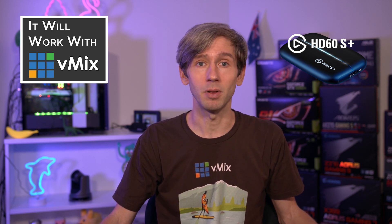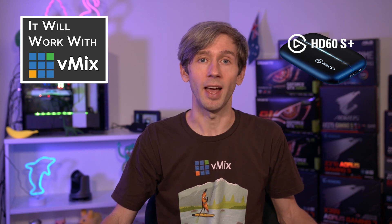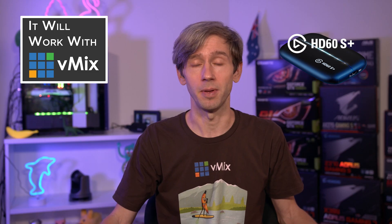These new HD60S Plus devices are plug and play as they're using UVC drivers, which makes them easier to use than the HD60S. The HD60S Plus replaces the HD60S model, so if you have the option, go with the HD60S Plus as it's easier to set up.